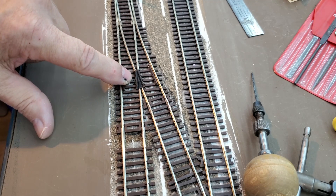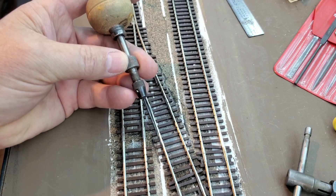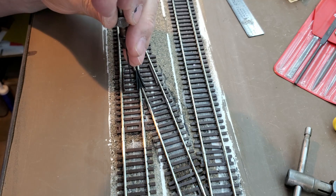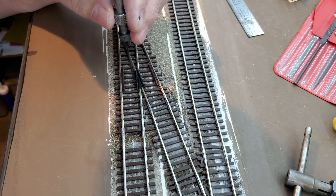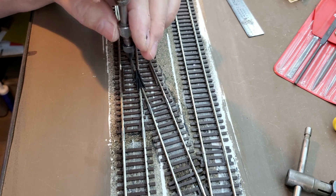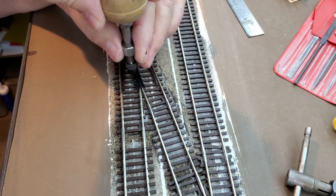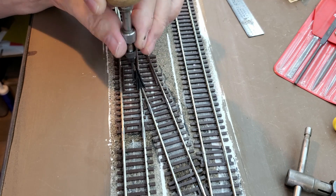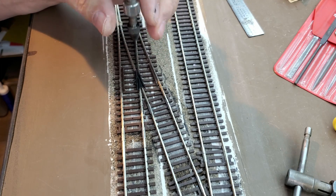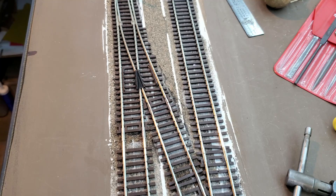You can see the small tab here on the frog on this number four left-hand turnout. Take this drill bit — this bit clears the hole, but I want to drill down through the cork roadbed and down into the foam on top of the benchwork. That way when I run my tap through there and later the brass screw, it doesn't have to work through the cork and the foam.